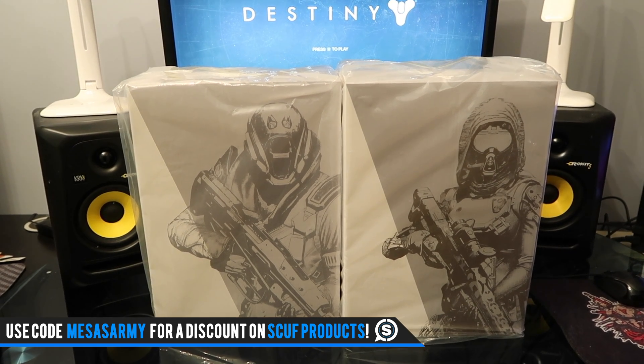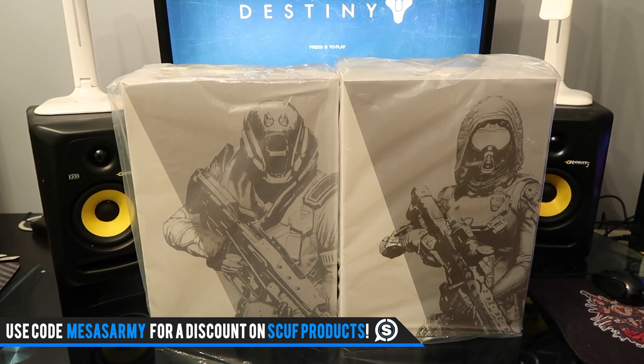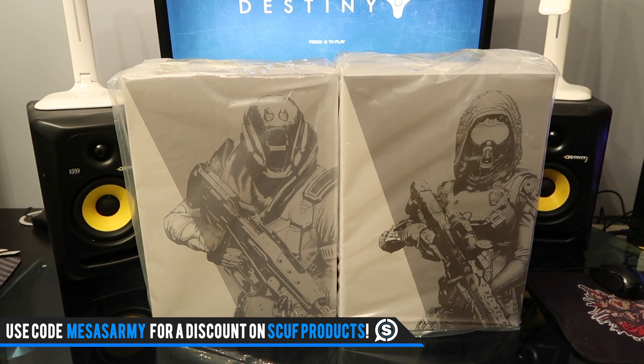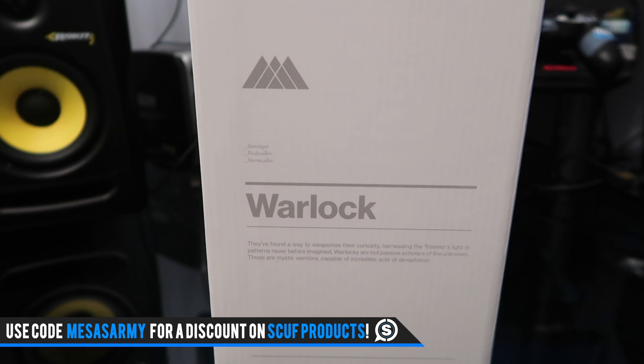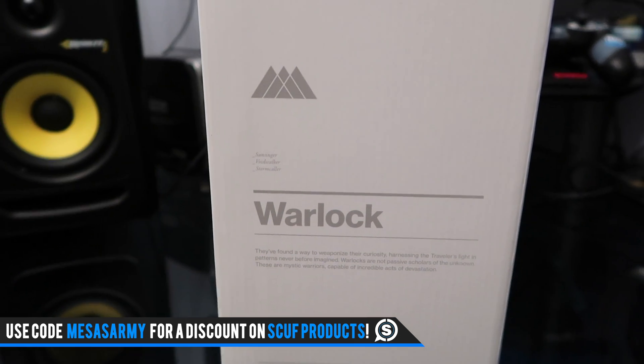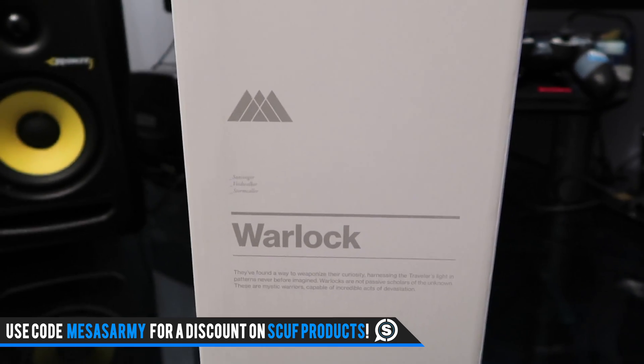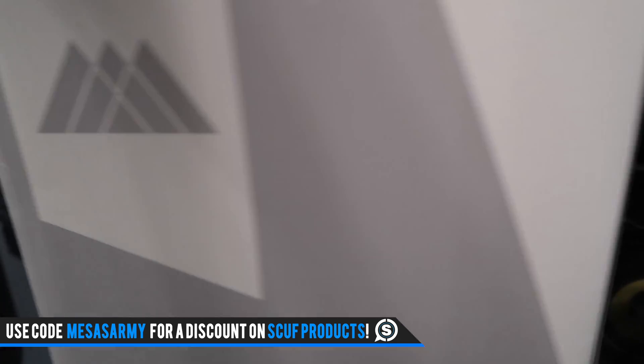These are made by 3A, and these are not the Bungie store exclusive. I got these from BambalandStore.com — I'll link that in the description. I ordered them a very long time ago and they finally came. We're going to open up the Warlock first. These aren't cheap. They might still be available; I know they're on eBay for sure, but I'm definitely keeping these bad boys.